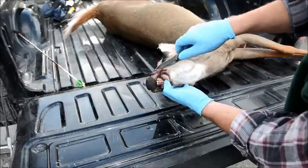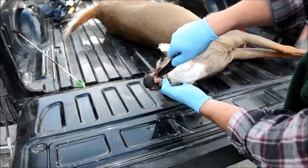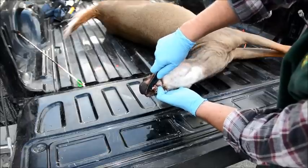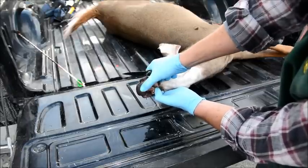Then, once you've cut deeply enough into the gums, with the back of the knife, gently pry the tooth out. You need to be careful not to break the tooth.